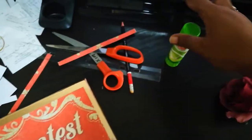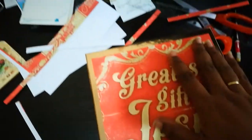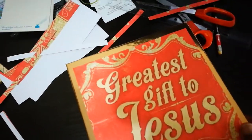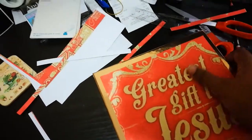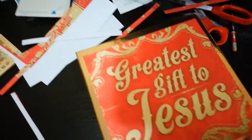I just used some basic all-purpose glue stick, making sure it stays there properly. Now, it's not meant to be the absolutely perfect gift — Christ was the perfect gift. We just want this as a great symbolism. Let's just get the box.